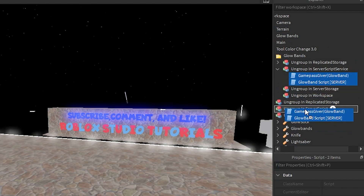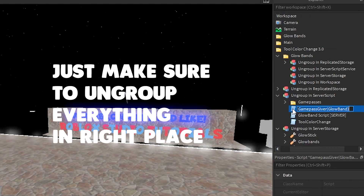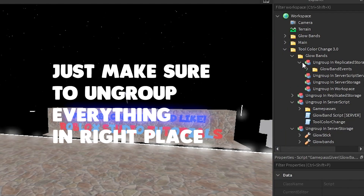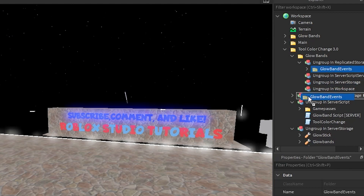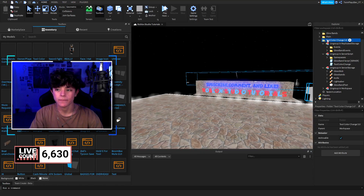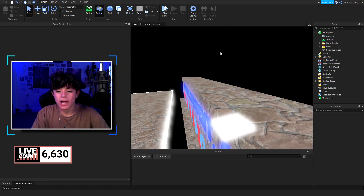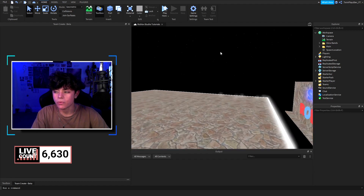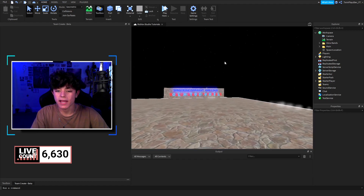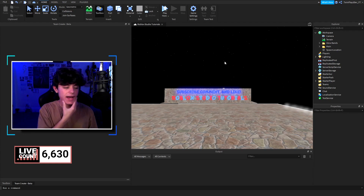Put the server script in Server Script Storage, and then the game pass one goes into the game pass folder — you can watch my other videos on how that works. Then Replicated Storage, delete what you don't need, ungroup everything, and that's the bundle. Now let's talk about the glow bands themselves and how I decided to design this system.